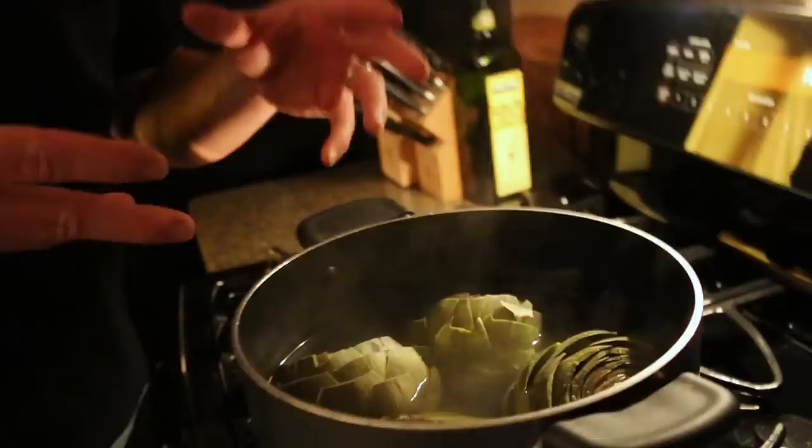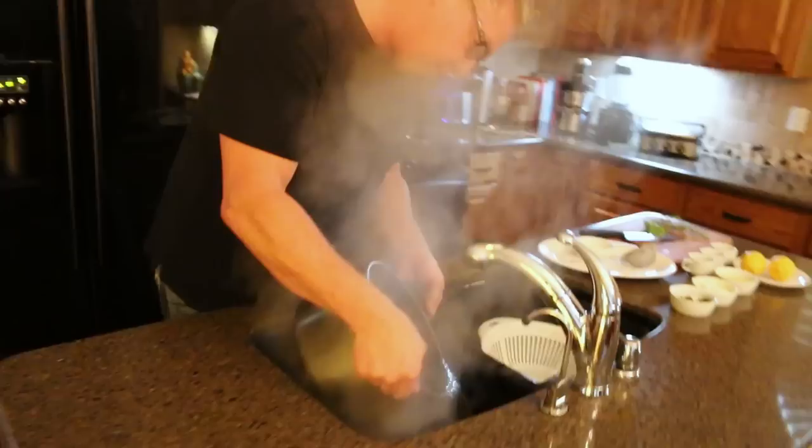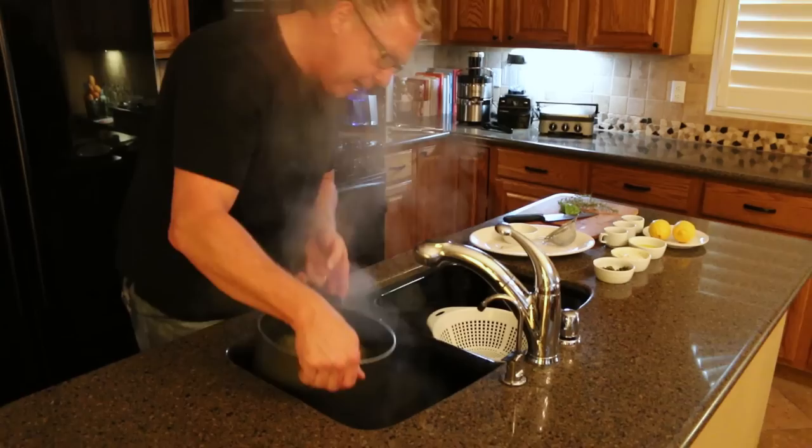It's been a little over 20 minutes. I have these covered — I periodically took the top off. Much like when we blanched asparagus, you can actually smell the artichoke. It's got that nice buttery smell, with a little bit of lemon from the lemon water. I'm going to put it over in the sink and dump some of this water out. They're going to keep cooking because they're really hot, and they've started to separate a little bit.